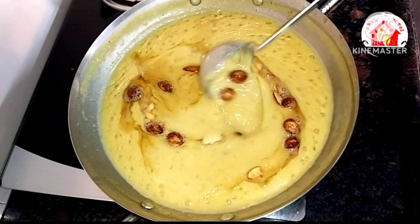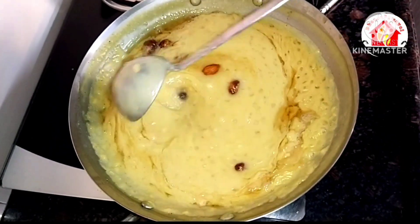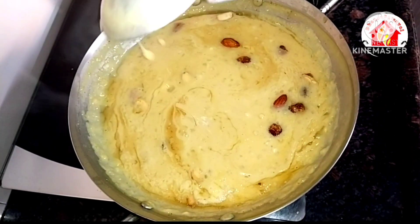Hi friends, welcome to Dhanasameal. Today we are going to talk about pieasam (payasam).